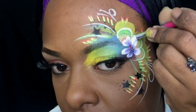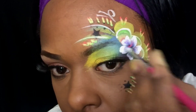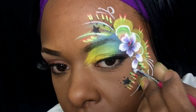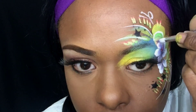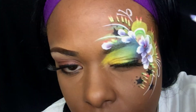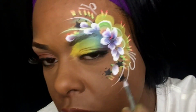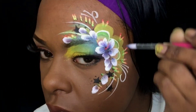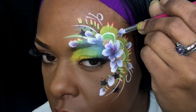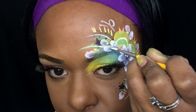This is the petal brush that I'm using, and just bringing some more petals down around the eye and above the eyebrow.